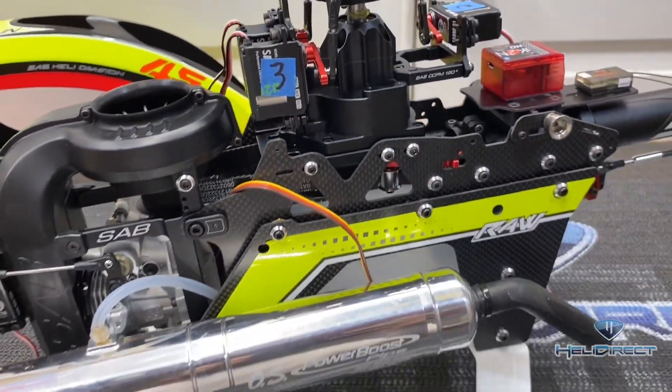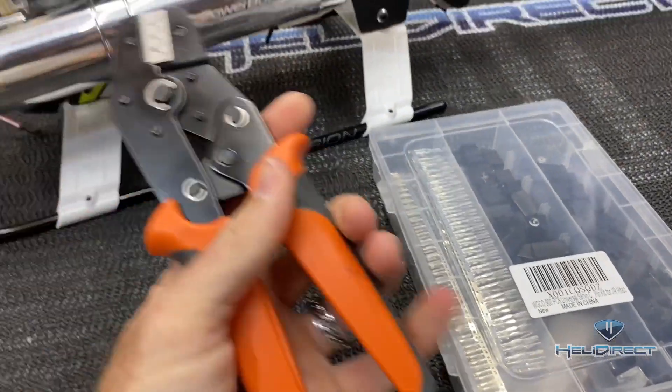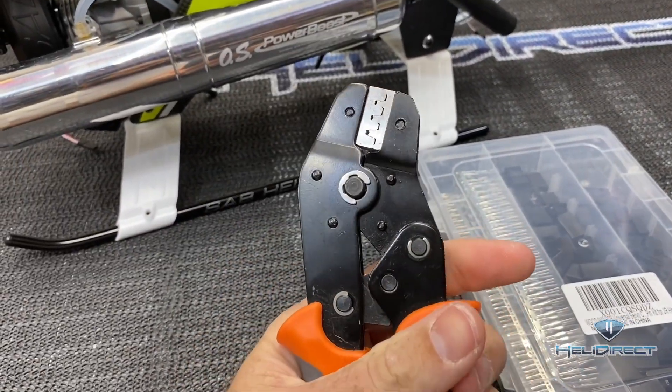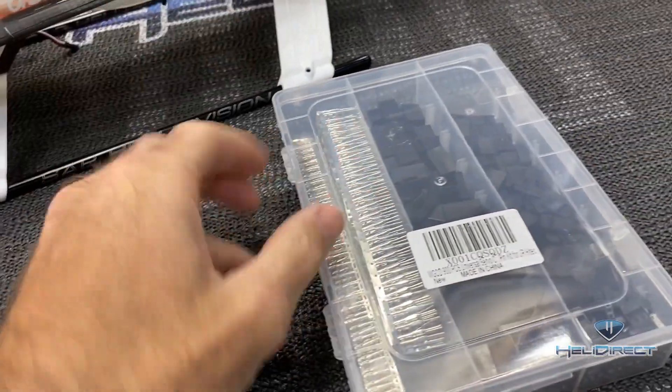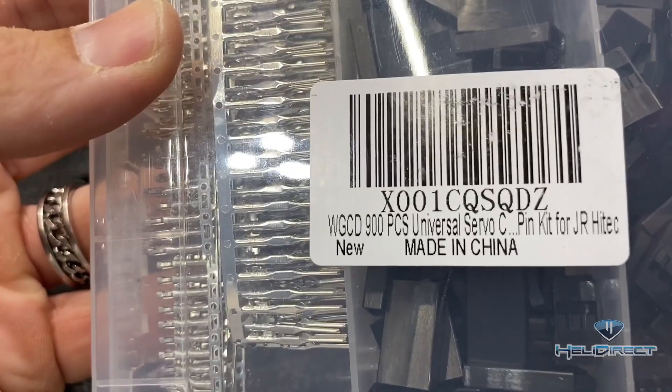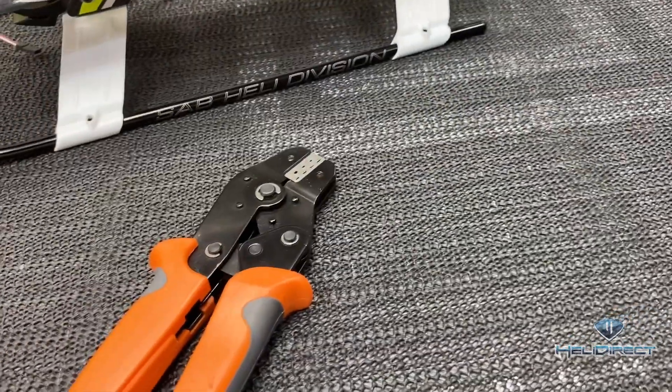Now we need to figure out what we're going to do with the wire routing. We'll be shortening our wires, so we're going to need a couple of things. We need a set of ratcheting crimpers with different sizes, a set of servo plugs — the 900 kit off Amazon. I have my servo ends and my crimpers ready.